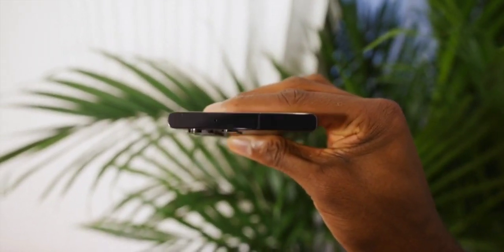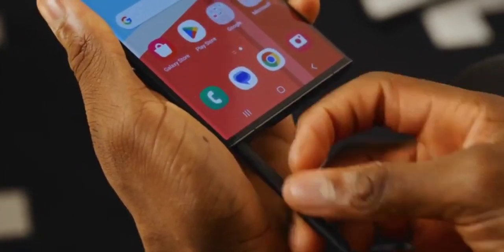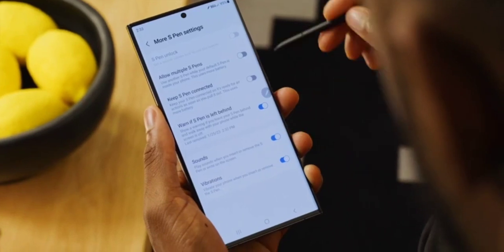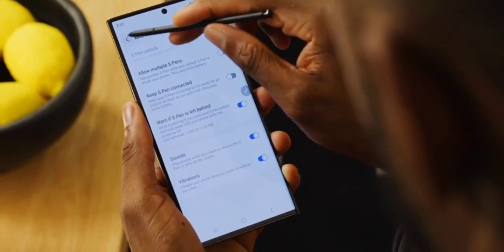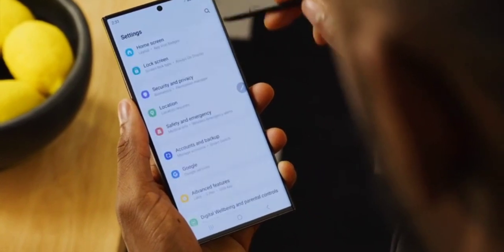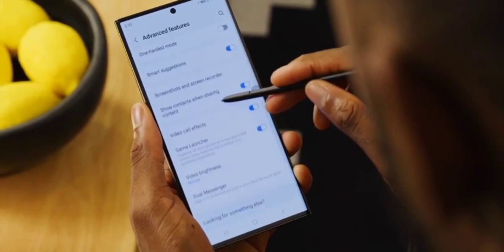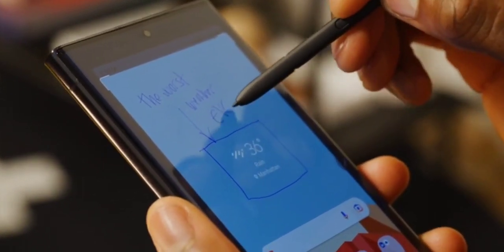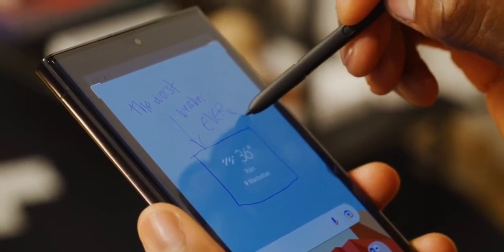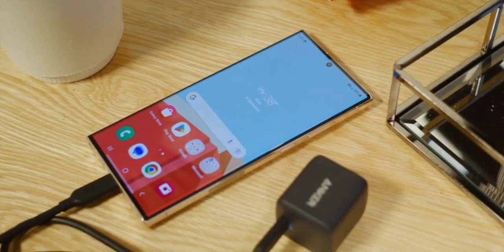I really like it. Samsung says this was a reshaped curve at the edges to better optimize for the S Pen, which is still here. I assumed this would mean either a slightly bigger battery or a slightly smaller phone, but the battery is still the huge 5,000 milliamp-hour from last year, and the phone is still huge. So it feels like it's mostly for aesthetics and feel in the hand, but I actually really like it.